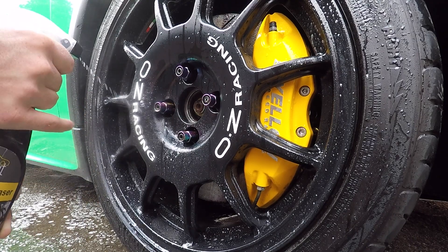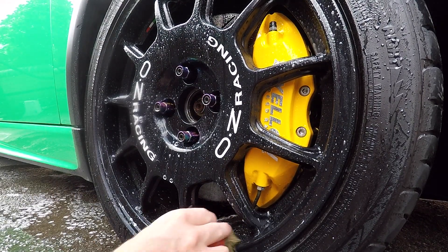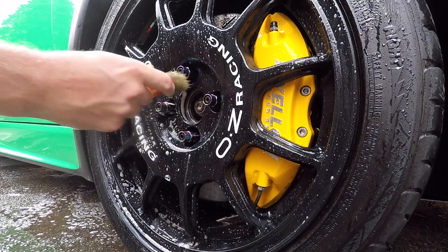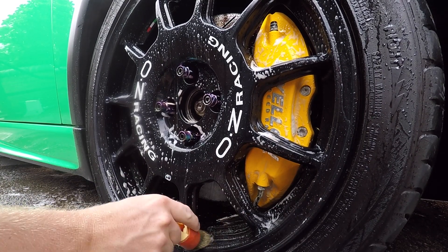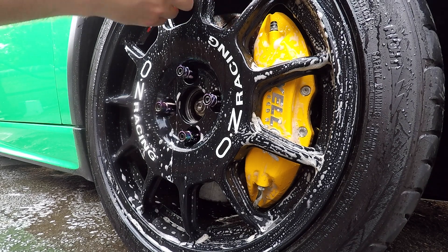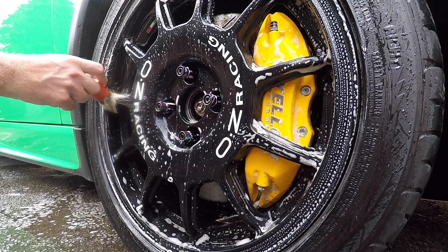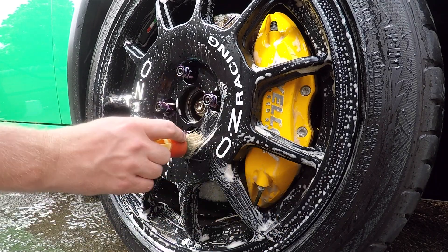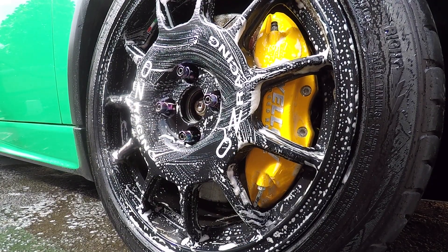This spray bottle isn't the best — it's my own one from another product. What you do is just get your agitating brush, get in there and work the product into all the little gaps, especially on these brake calipers. That's pretty much agitated now into all the gaps, so we need to leave it five minutes and then give it another rinse.